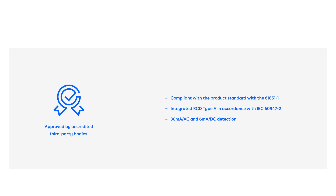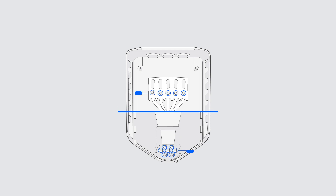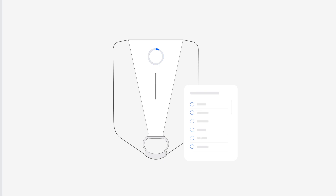So you have the standards on one side, which you obviously need to follow before you can put the product into the market. But we want to have some extra functionalities — we have an innovative product. So that's why we have some advanced functionalities in place. For example, the product detects if the temperature gets too high and then it will shut itself down and also notify the user.